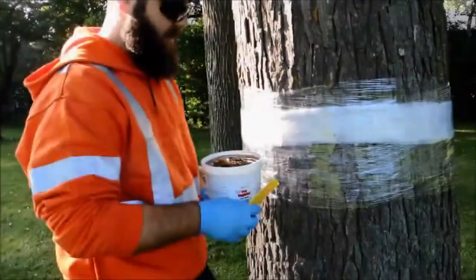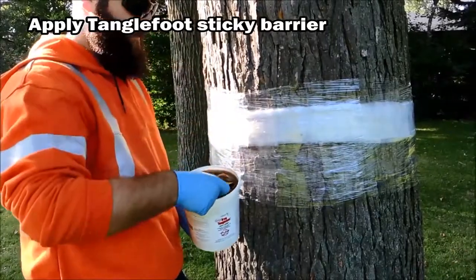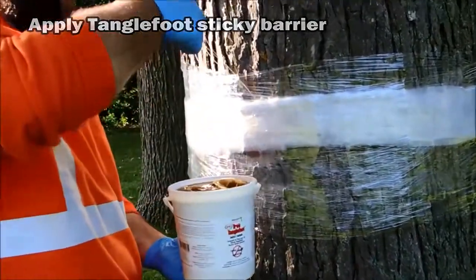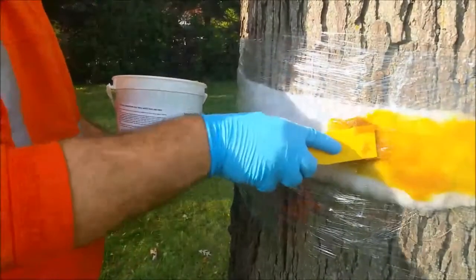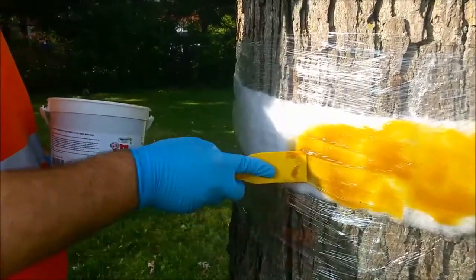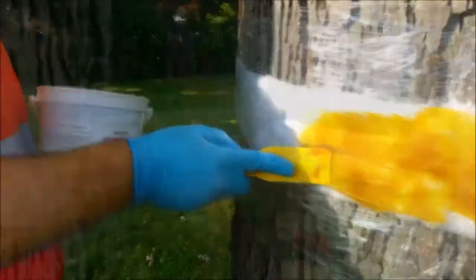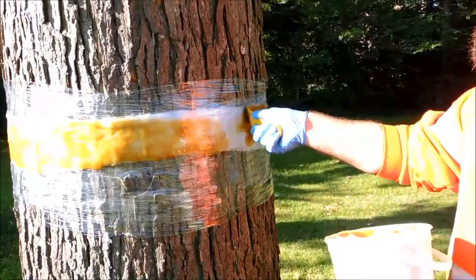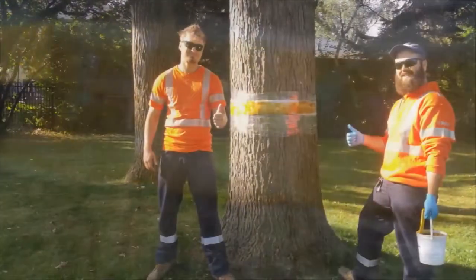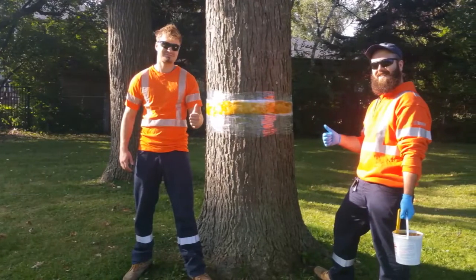Now it's time to apply the tanglefoot. Keep in mind, tanglefoot and other similar products are very thick and gooey and it may take several practice runs to get a nice even coat. Apply a four to six inch wide strip around the entire tree. Ideally you want to work the tanglefoot to approximately one sixteenth of an inch thick, or one and a half to two millimeters. And there you have it — a perfectly installed fall cankerworm sticky band trap.